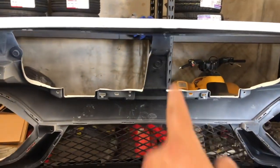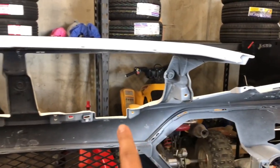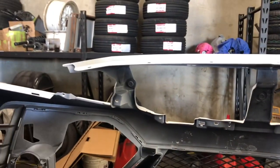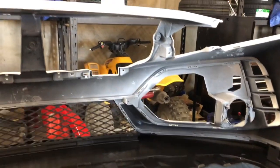If you're reusing your same grill and transferring it over to this bumper, you're gonna take off all the screws — I believe about eight screws and then a couple of clips you'll have to take off. We're also installing a Type R grill for this customer, so I'll show you guys how we install the grill as well.